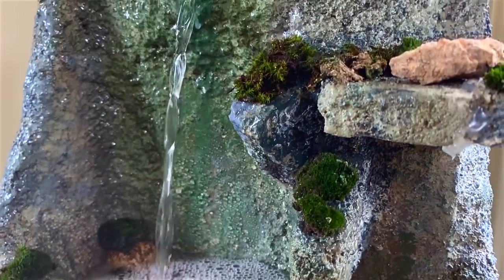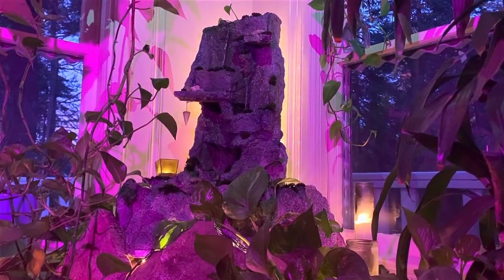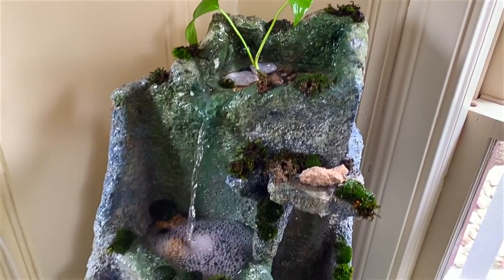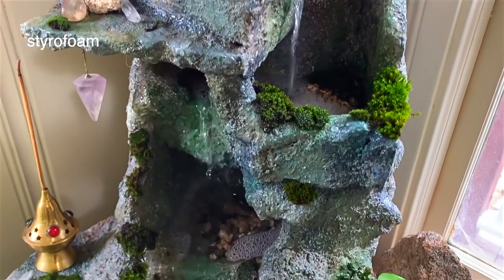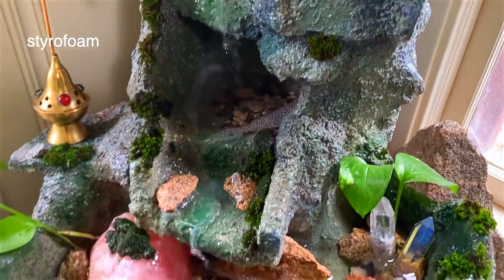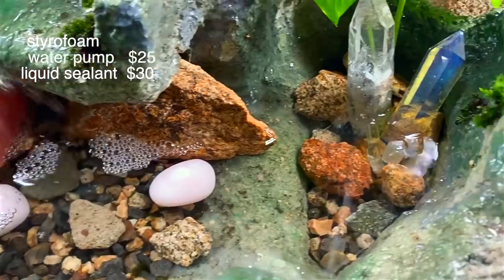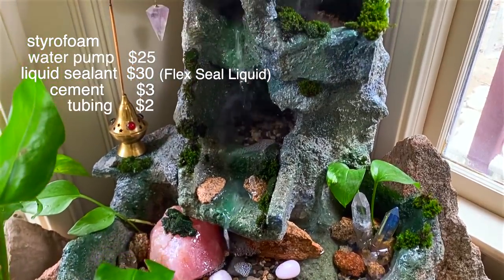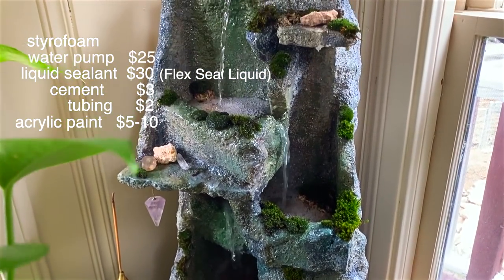For today's video we will be showing you how we created this indoor waterfall out of styrofoam and cement. This was a relatively easy and inexpensive project and a great way to get rid of a bunch of styrofoam. Some other things you'll need are a water pump, liquid rubber sealant — we used a product called Flex Seal — cement tubing, and some paint to bring your structure to life.